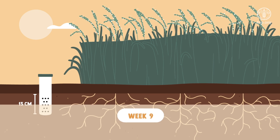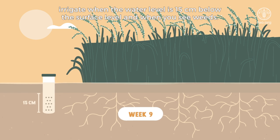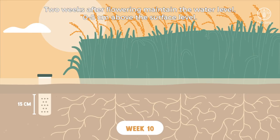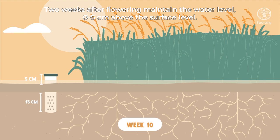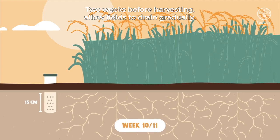One week after flowering, irrigate when the water level is 15 centimeters below the surface level and when you see weeds. Two weeks after flowering, maintain the water level 0 to 5 centimeters above the surface level. Two weeks before harvesting, allow fields to drain gradually.